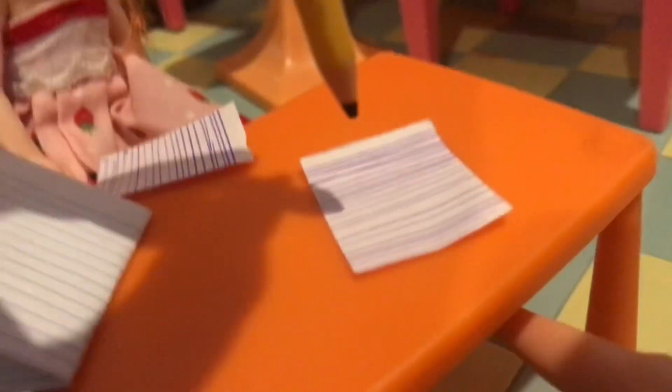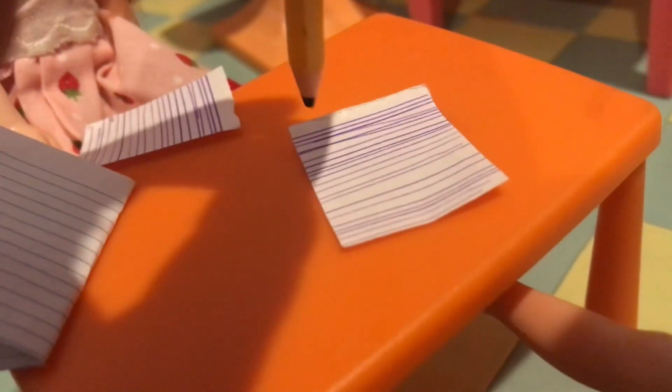All right, we're going to go ahead and write what you did over the summer — six to ten sentences. Look at all these pages. I did quite a few things. All right, all done!